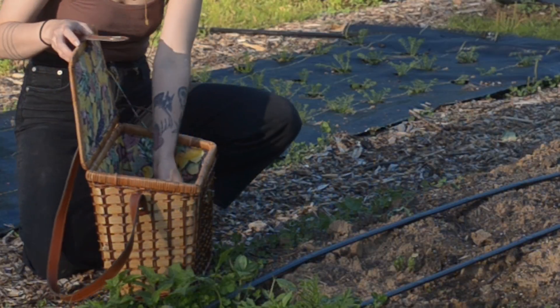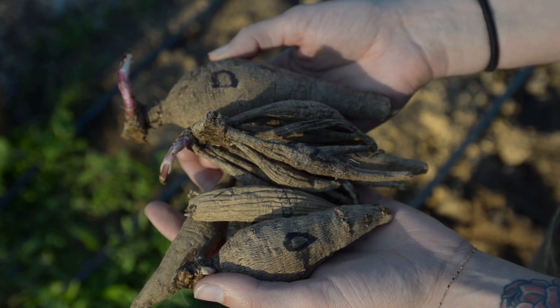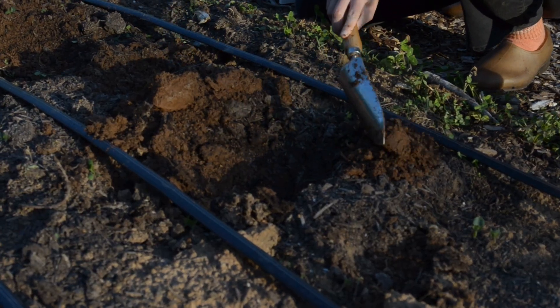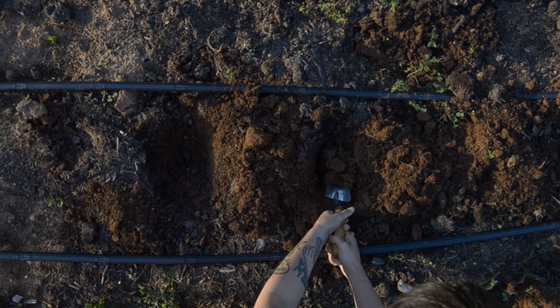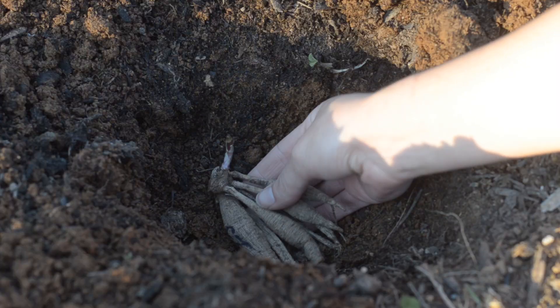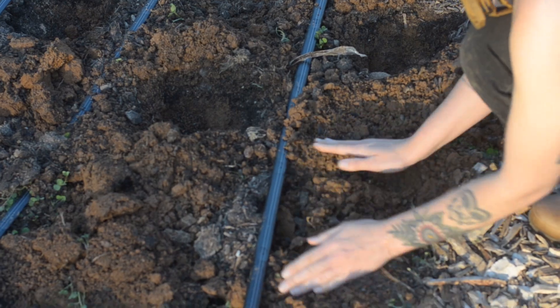Next, we're planting Dahlia tubers. Dahlias are a summer favorite and require a bit of preparation. First, dig a hole about six inches deep. Place the tuber in the hole with the eye facing up. Cover it with soil and water thoroughly.